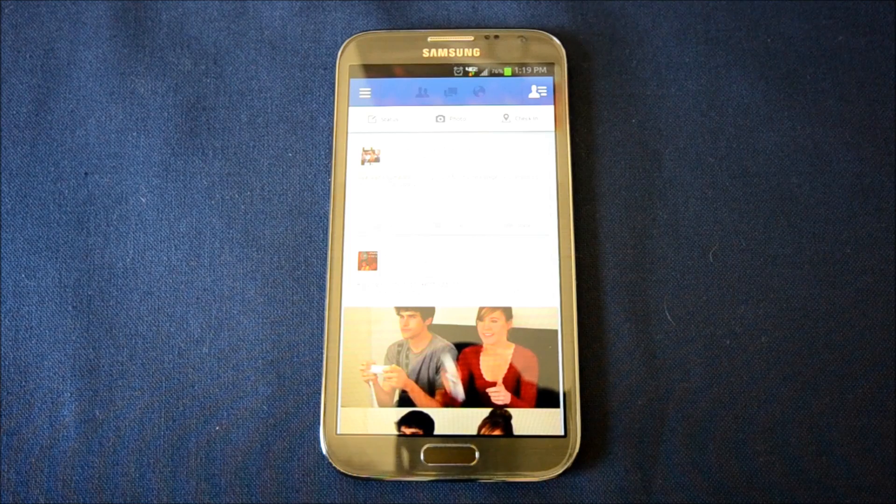Hey guys, this is DeMarie from DroidDog.com and today I will be showing you how to install Facebook Home and a quick overview of it.